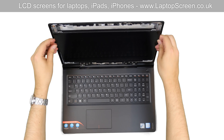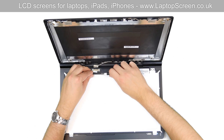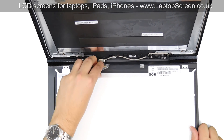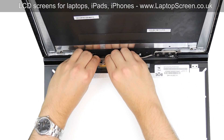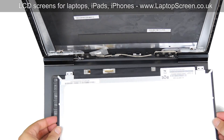Place the LCD panel on the keyboard. Use a utility knife to unglue the clear tape securing the video connector. Using both hands, disconnect the video cable. Discard the old LCD.